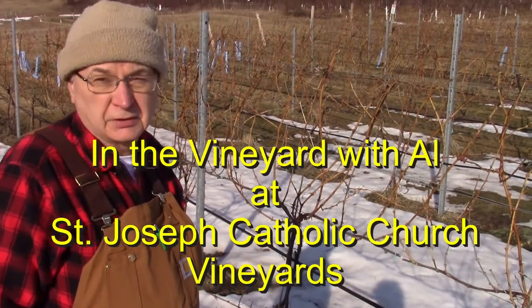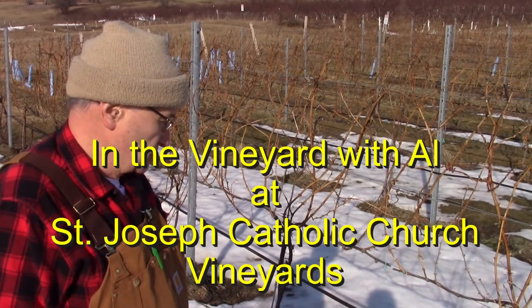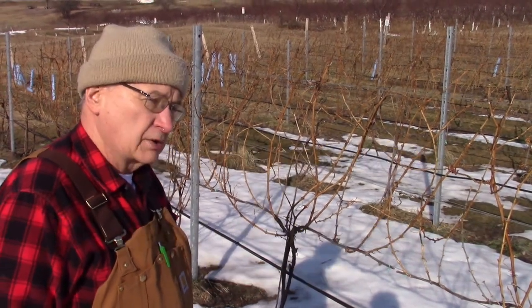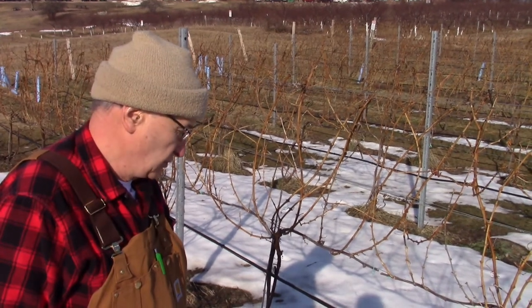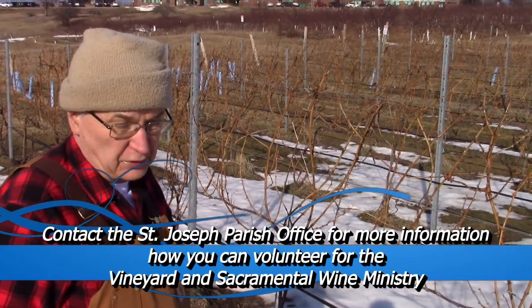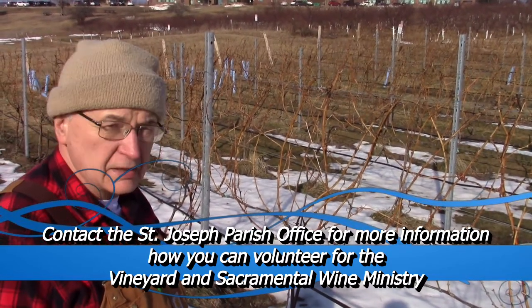Good morning, Al Edford. This is the pruning for the vineyards at St. Joseph, under the auspices of the vineyard and sacramental wine ministry.